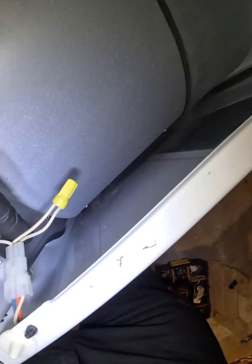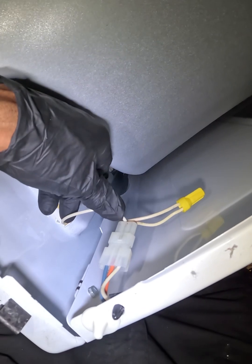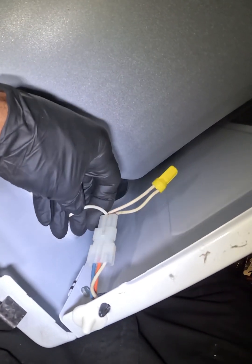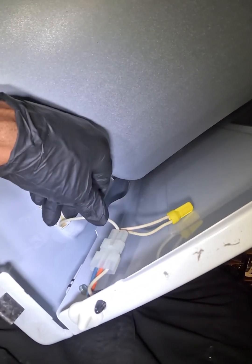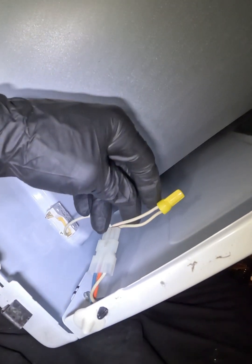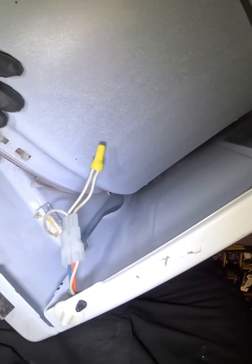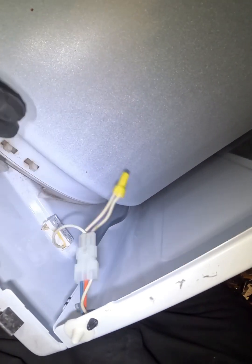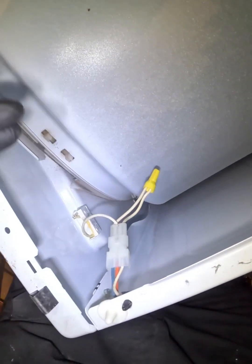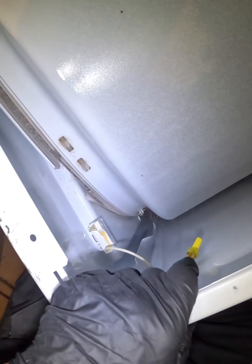Once you're done, you can technically disconnect the switch connector since the switch is bad — it won't hurt, but make sure nothing is left exposed and touching. This is temporary, guys — temporary. Don't keep running your machine like this, especially if you have kids.